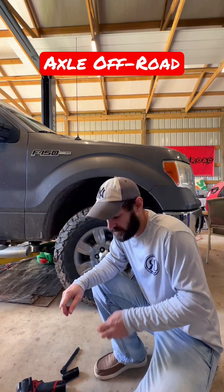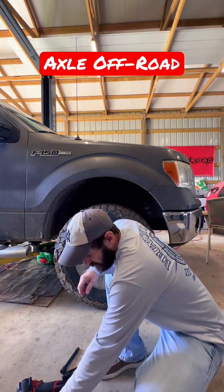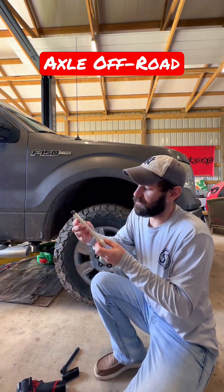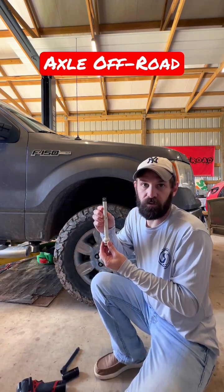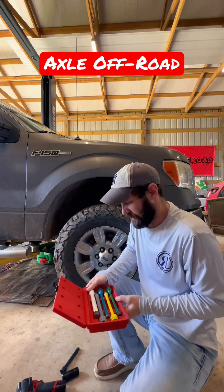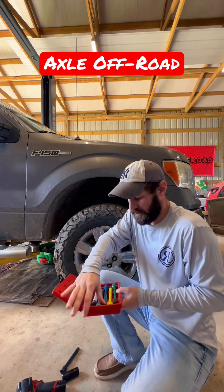All right, when you're not using a calibrated torque wrench, we recommend using these torque limiters. This particular one goes up to 140 foot-pounds. These torque limiters are made by Neko. They provide different torque ranges when using an impact.